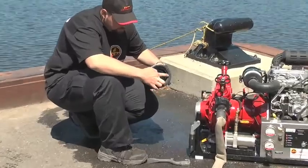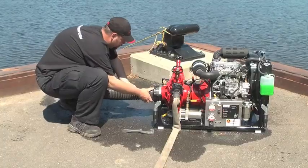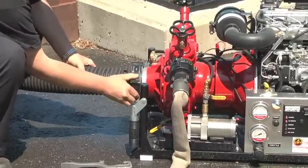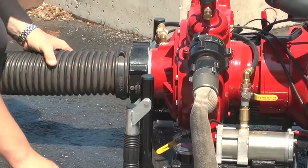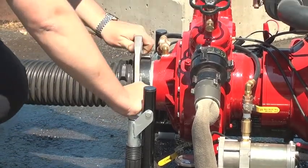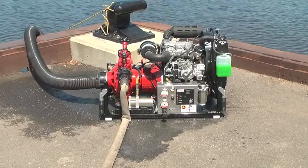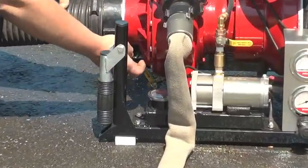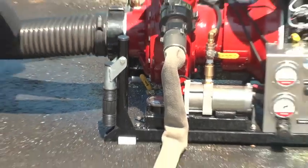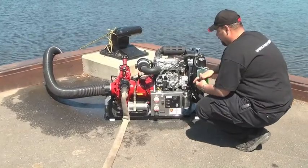Check the gasket inside the suction hoses to be used. Tighten the suction hose to the intake side of the pump. Be sure the suction hose is tightened properly using a spanner wrench. If you are using multiple suction hoses, be sure they are tightened together properly.